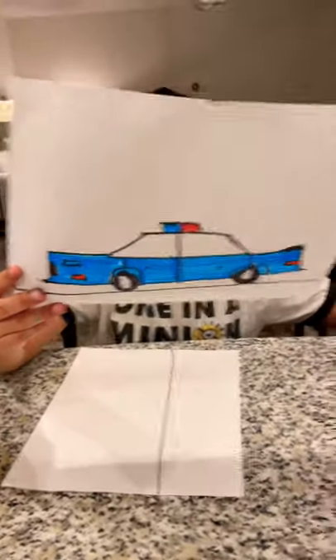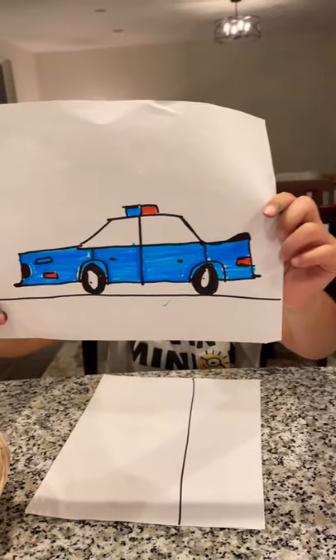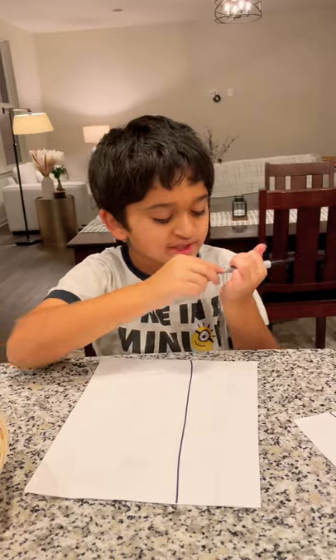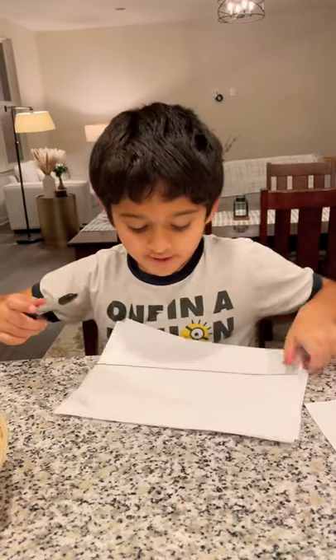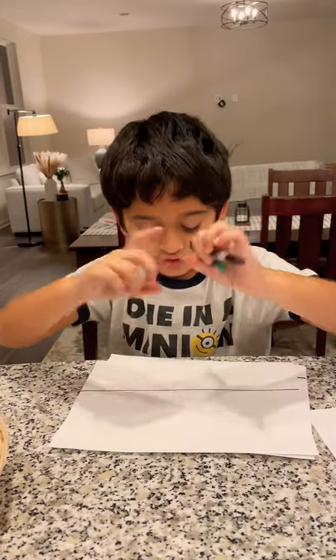Today we're going to draw this awesome police car, or a normal car. You can draw whatever you want on details. So let's get started. We already have the ground drawn.